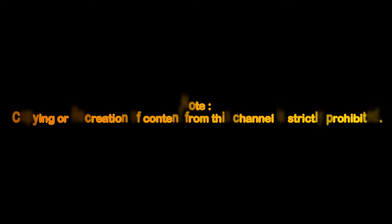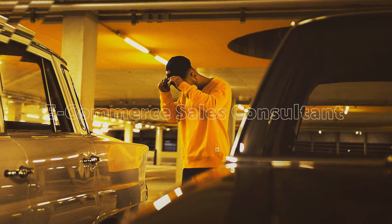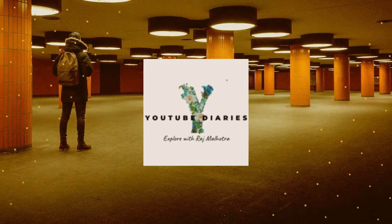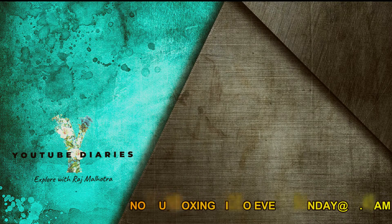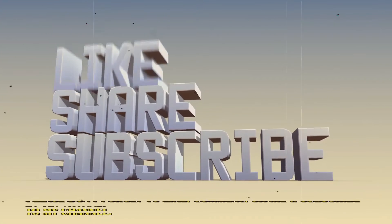Thank you very much. Hello, my name is Raja, I am from YouTube Dad. If you watch the video, please like, comment, and share. And subscribe to our channel.